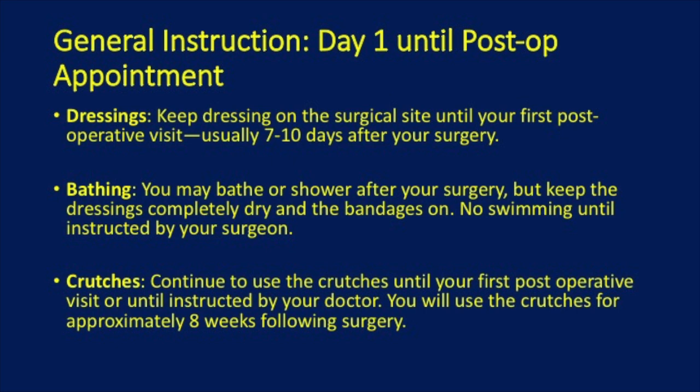Continue to use crutches until your first post-operative visit or until instructed by your doctor. Weight-bearing and crutch use can range from 4 to 8 weeks. Please consult with your doctor on the specific limitations unique to your repair.